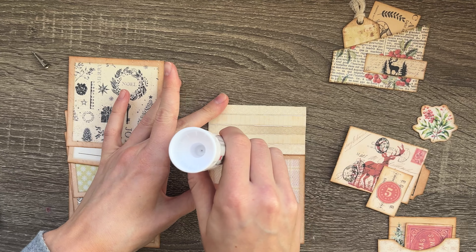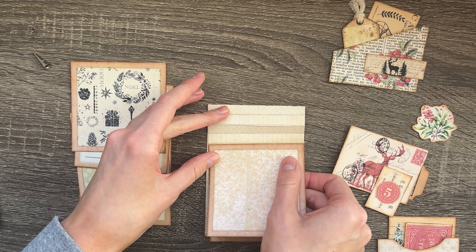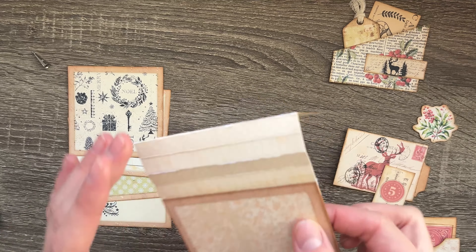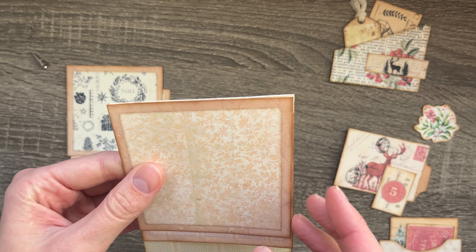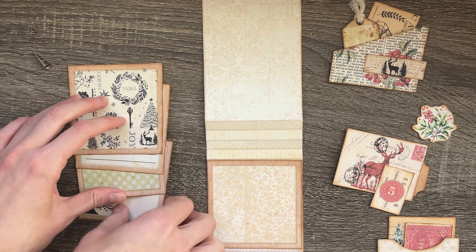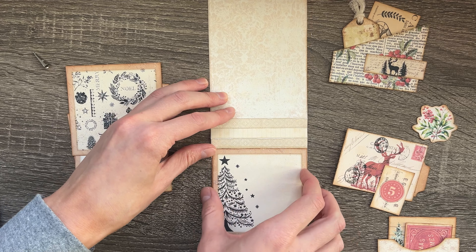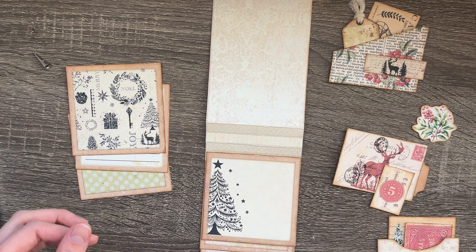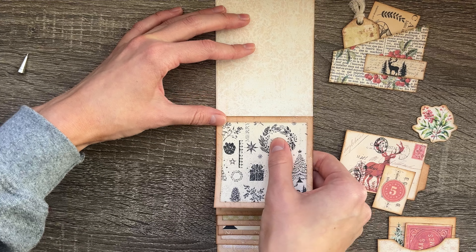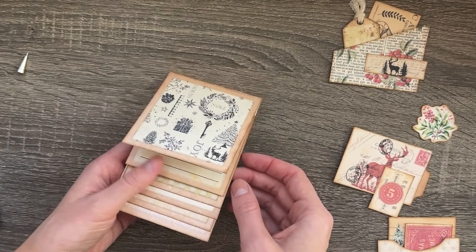Start at the bottom, add some glue, grab your bottom square and add it on. Be careful not to place your square over the crease — you want it just under the crease so it can still bend. There's one done. Then just keep moving up: glue, grab your next square, press it down, and move on. Make sure your glue isn't sticking to any of the other squares. If you're messy like me, you'll need to watch for that.